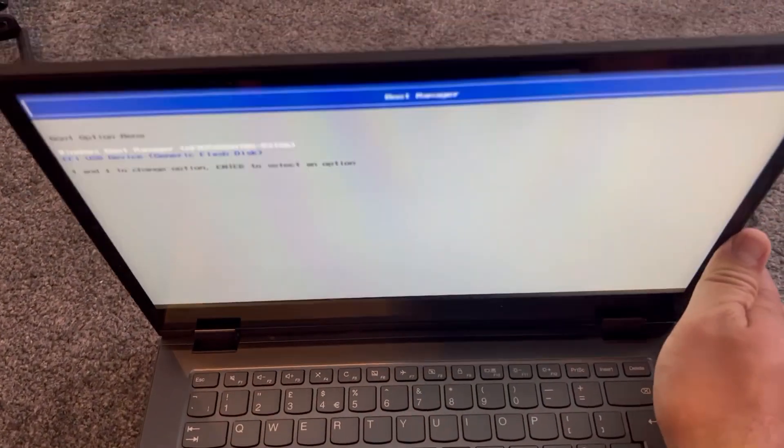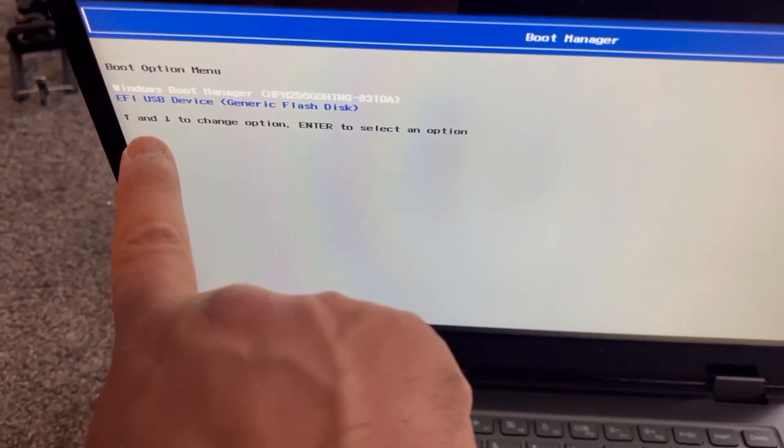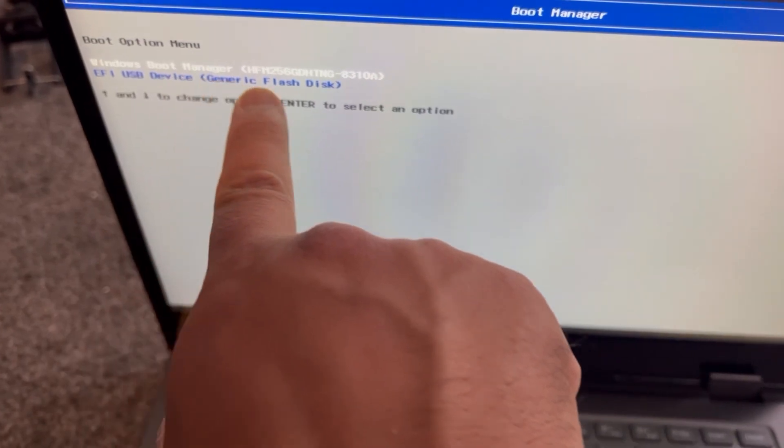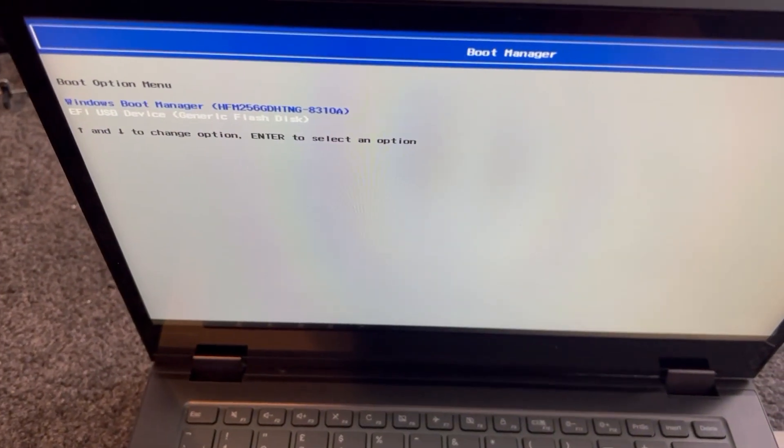Keep tapping F12 until the Boot Manager appears on your screen. Your primary drive is listed, and just below it is your bootable drive. Select the bootable drive.